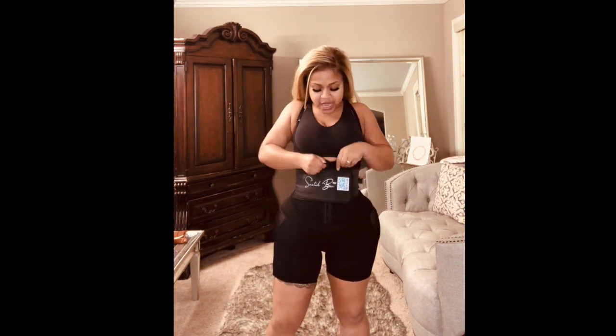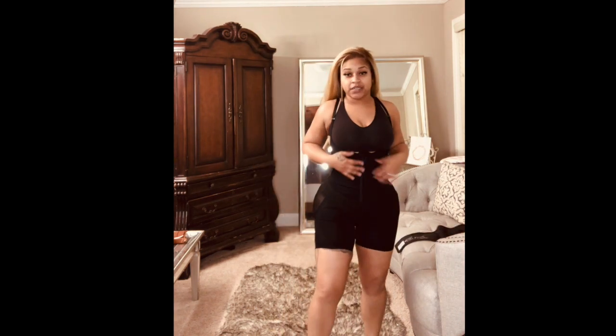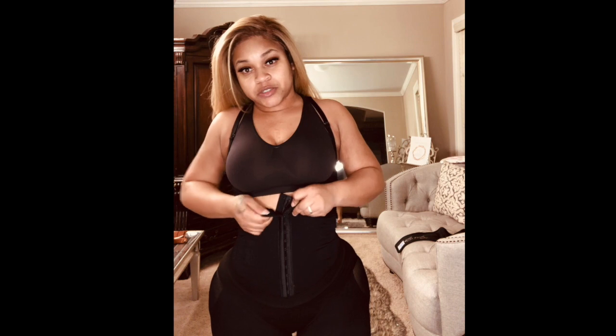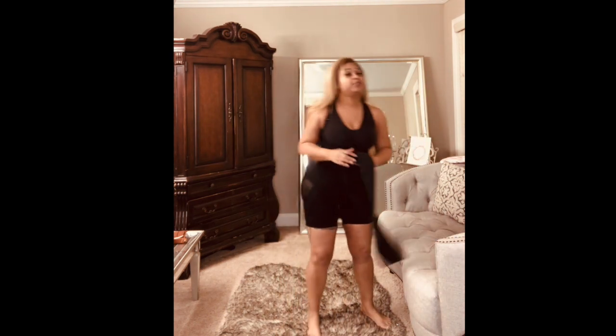It also has three clips. Let me take it off so you can see — one, two, three. It has three clips and you can adjust it. As you get smaller, you can just keep adjusting it. This is a sports bra that comes under here, and it has adjustable straps.